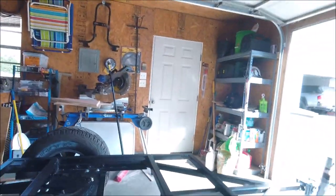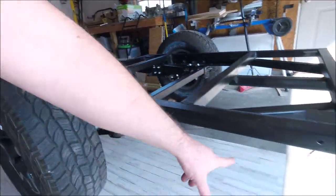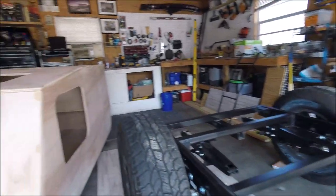Some of you guys were asking about it. If you can see, I did drill some holes in the sides here — this is where the body is going to mount. I've got some holes here, and that just sits on there and bolts together.